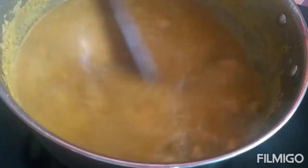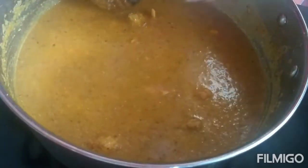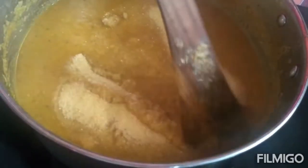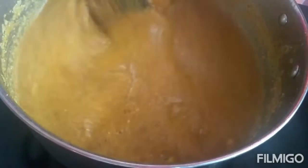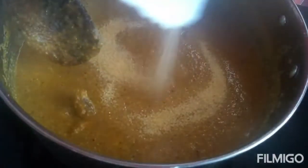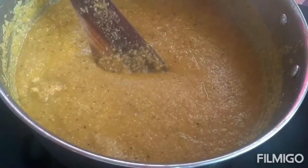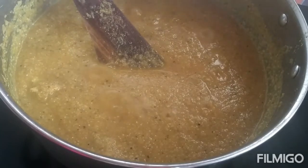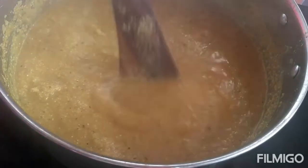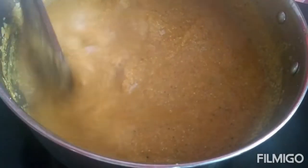Once the bubbles start coming up, you can add roasted bansirava. See that there are no lumps after adding it. Now add 1 cup of bansirava, making sure that there are no lumps.